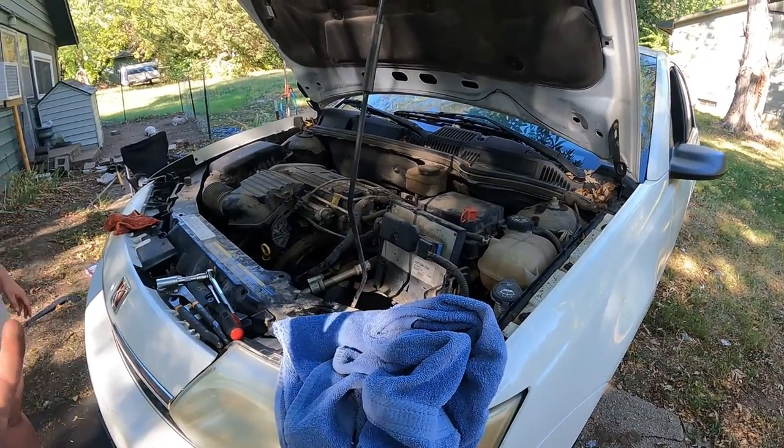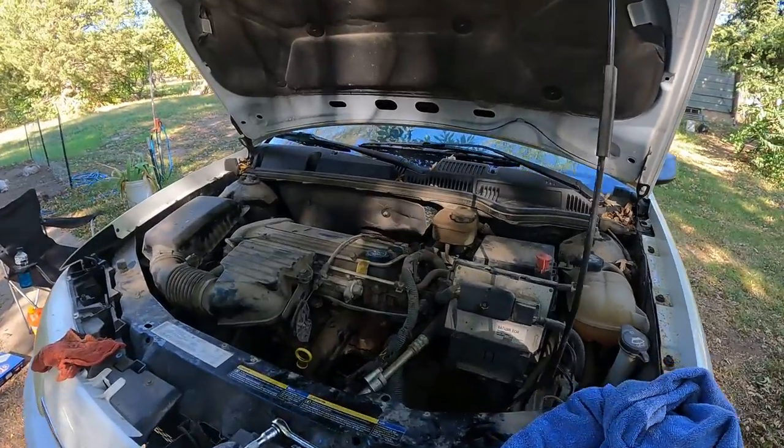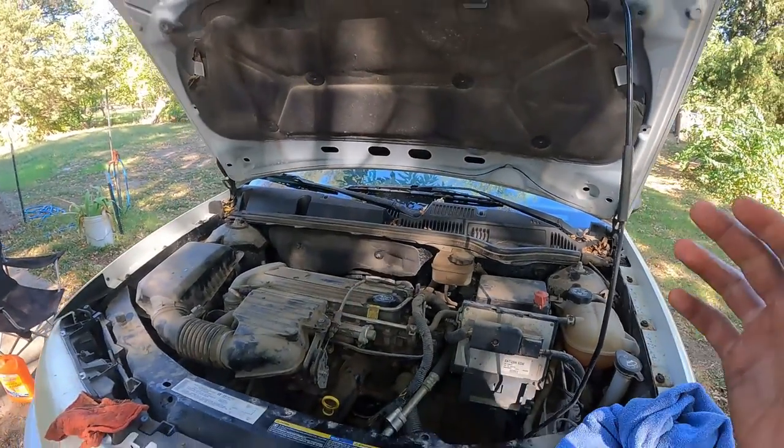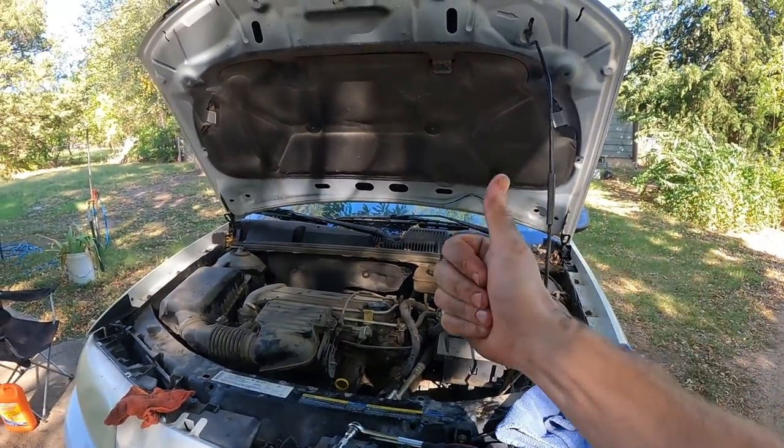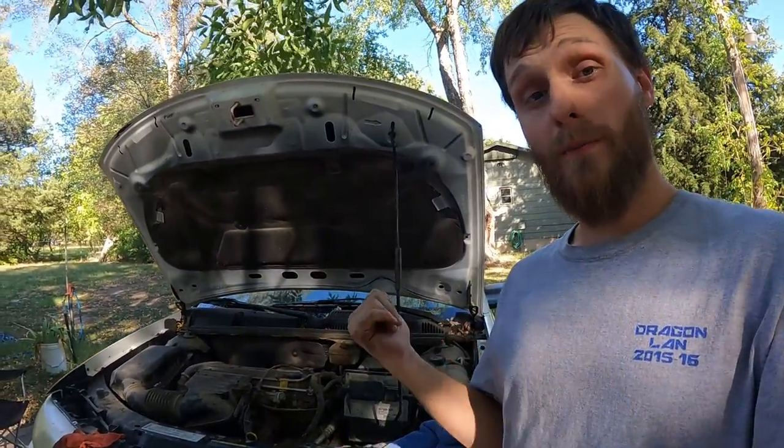She's good to go. We're ready to get her off the jack stands, put her down, start her up, and move on to the next thing. If you enjoyed this video or it helped you out, smash that thumbs up and don't forget to click the red subscribe button — I will help you with your next how-to. Have a great day!